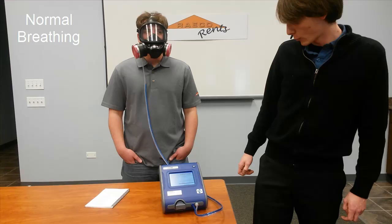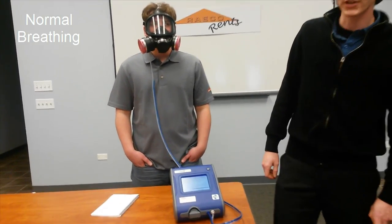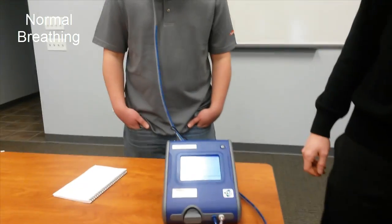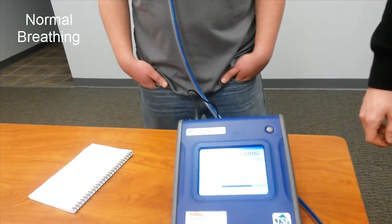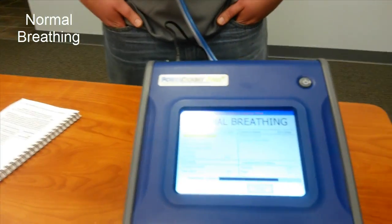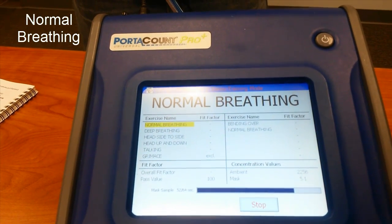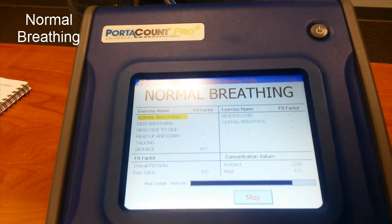Once it goes through the normal breathing portion, it's going to have you do deep breathing. Deep breathing is just going to be heavier breathing as if you're working heavily. You don't want to overdo it because that can change the results of your Fit Test.